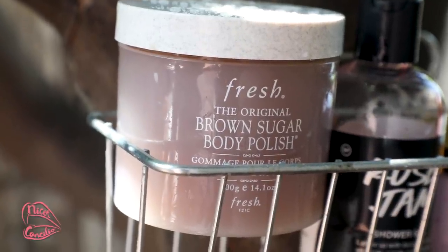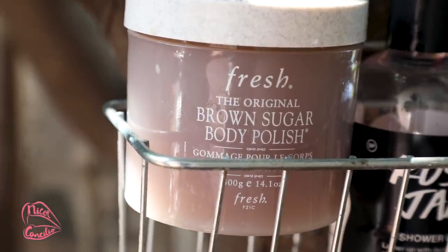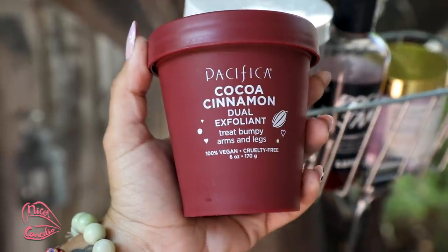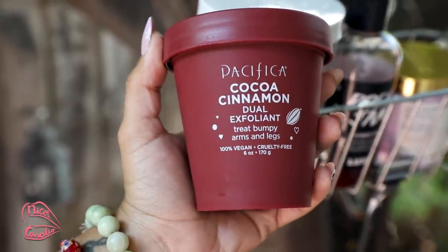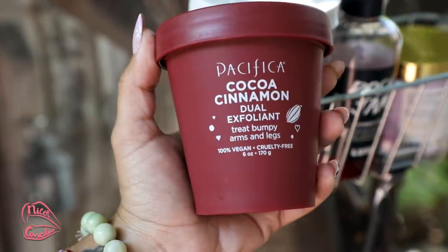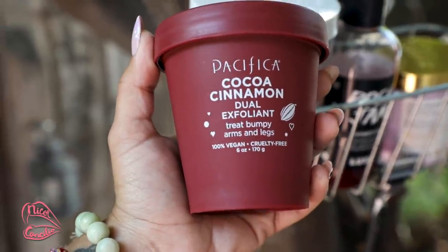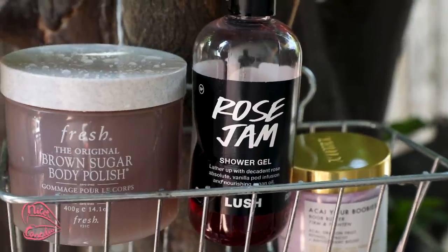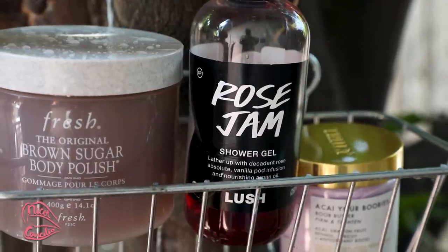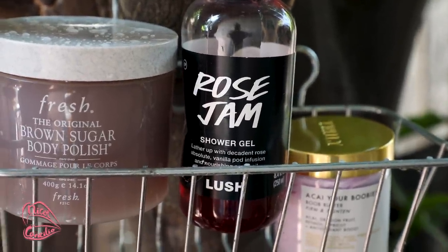The first product we're gonna be using is the Fresh Brown Sugar Body Polish. This is one of my favorite body scrubs — it works so well. You almost don't even need to use a moisturizer afterwards, but since I'm dry as hell we are gonna be using one. I also want to tell you guys about the Pacifica Cocoa Cinnamon. I usually use this when I get bumpiness around my arms and my legs — I'd give this an honorable mention if you have bumpiness on the back of your arms or legs. For shower gel, my favorite is the Rose Jam from Lush. I love that it's vegan and I love the way it lathers — it smells amazing and almost gives you a perfume scent without having to wear a perfume.